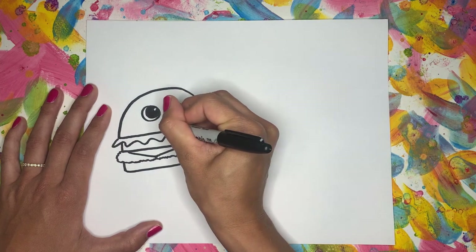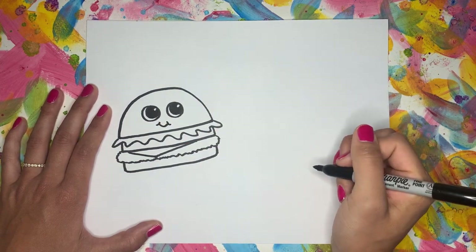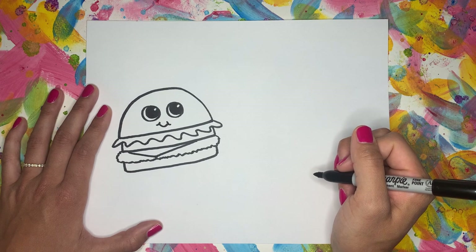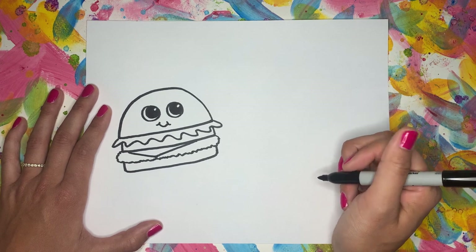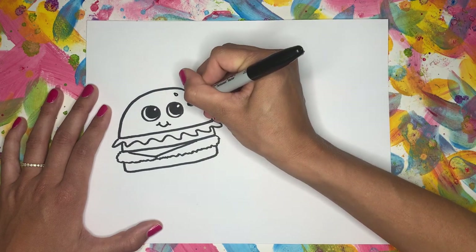And we're going to give him a little smile. I'm also going to add some sesame seeds on my bun — I'm going to make little teardrop shapes like this.